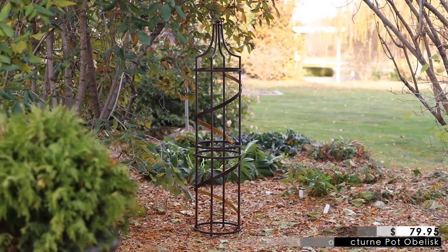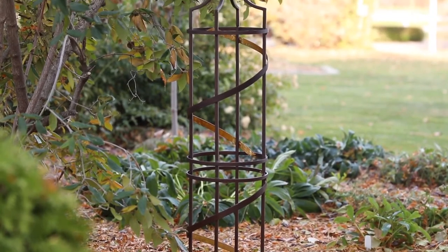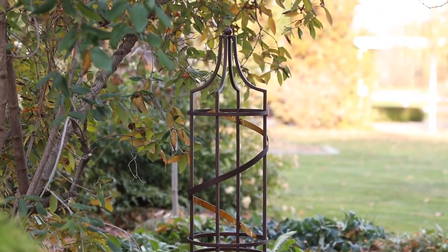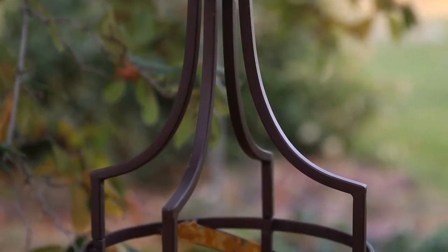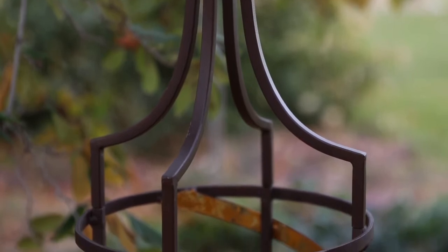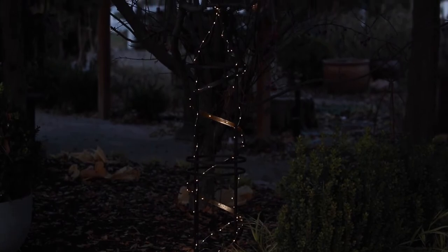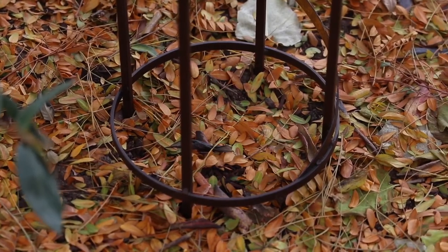Number eight is this nocturne pot obelisk, and I love almost every obelisk I come across, but this one is unique — I haven't seen one quite like it. It's got a brushed bronze finish with a beautiful foil ribbon that starts at the base and twists up to the top of the obelisk. It's made of powder-coated steel, so it's extremely sturdy, great for growing vines up, but it would also look pretty outfitted with fairy lights. I think it's ideal as a gift because it's really pretty but also narrow, so it'd be easy for anybody to tuck it anywhere in their landscape or in a container. The diameter is about 10.5 inches, and once installed it sits about 48 inches high.